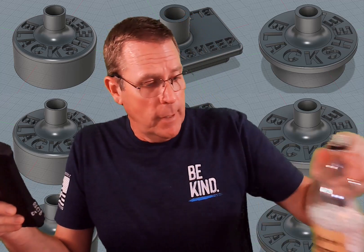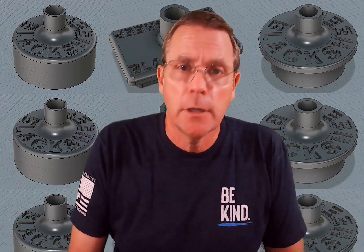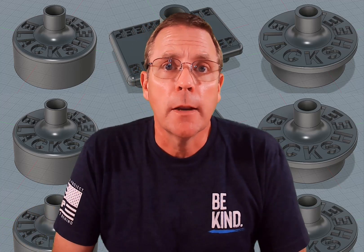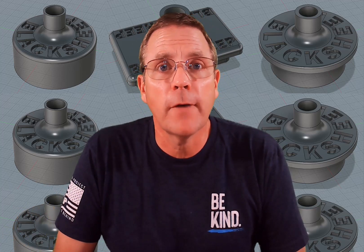I decided that I wanted another way of doing this, so I got together with my son, who's a master at designing things for a 3D printer, and we designed three different BB unloaders to help make this process a little bit cleaner, neater, and a whole lot faster.